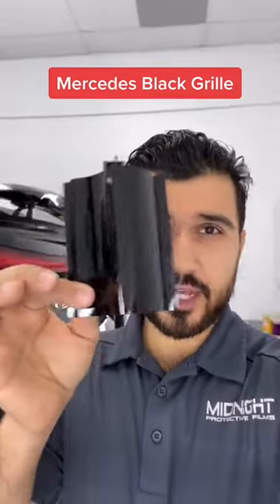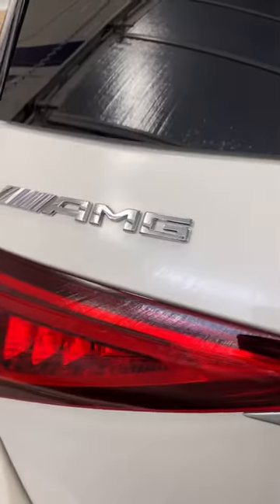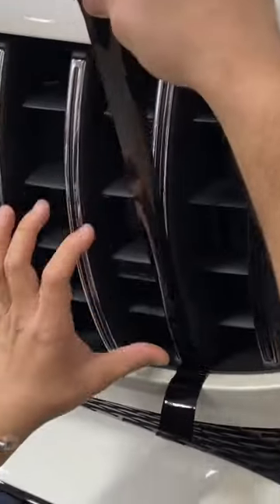When it comes to small trim pieces, gloss black is always the best option. Let's do this. Today we'll be doing the front grille on this Mercedes GLE 63 S AMG. First we start with cleaning.